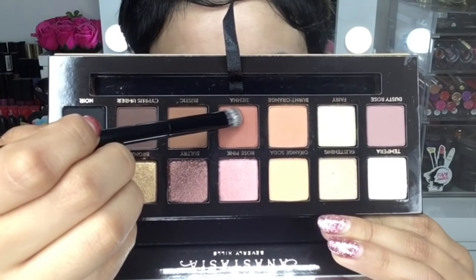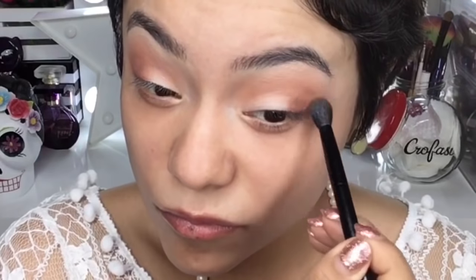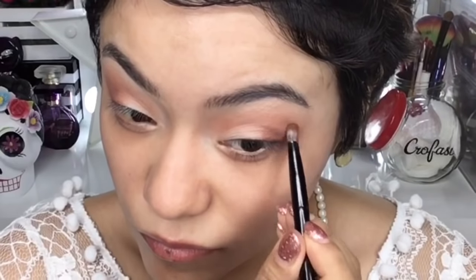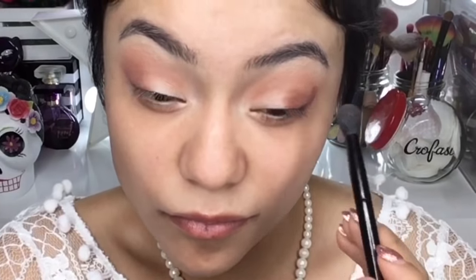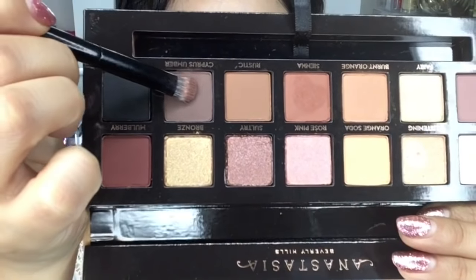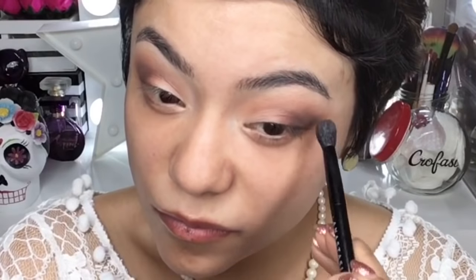Luego voy a tomar este otro color y con él voy a darle profundidad a mi ojo. Lo aplico en la esquina externa del ojo apoyándome de una brocha plana, y posteriormente regreso con la brocha para difuminar y comienzo a mezclar ambos colores. Vuelvo a poner un poquito más de sombra café y difumino. De la misma paleta tomo esta sombra marrón, la deposito igualmente en la esquina externa del ojo con una brocha plana, y mezclo esos dos colores. Se ve como un degradado de café oscuro a café más clarito.